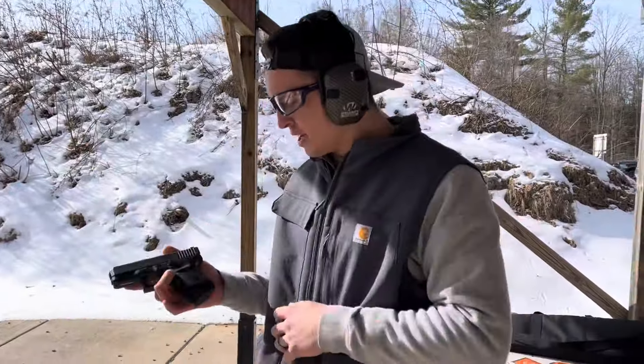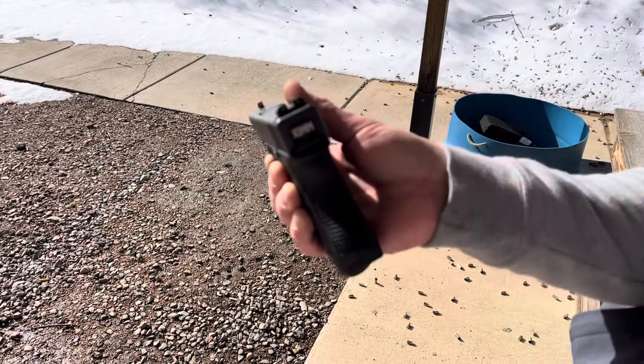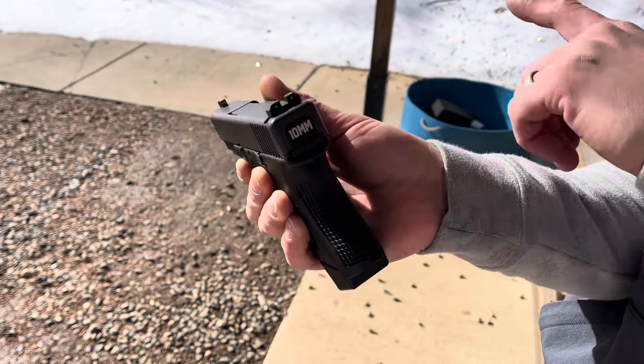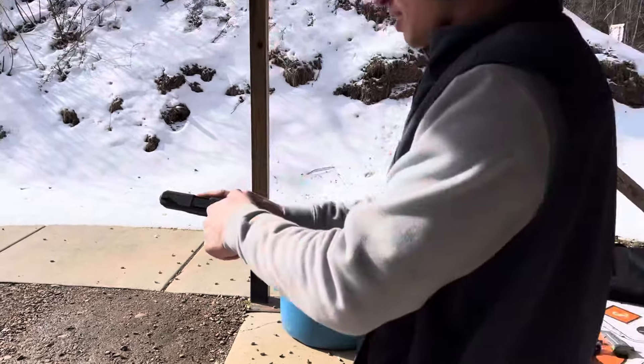You got a Glock 29 chambered in 10mm, right? I like small handguns. I do carry this from time to time. Axcess sights — if you guys want to get nice sights, they have an Easter sale going on so you can get this sight picture. 10mm — I can locate it easily in my safe. Other than that, bone stock. I don't even have grips on it. Let's let some power go.